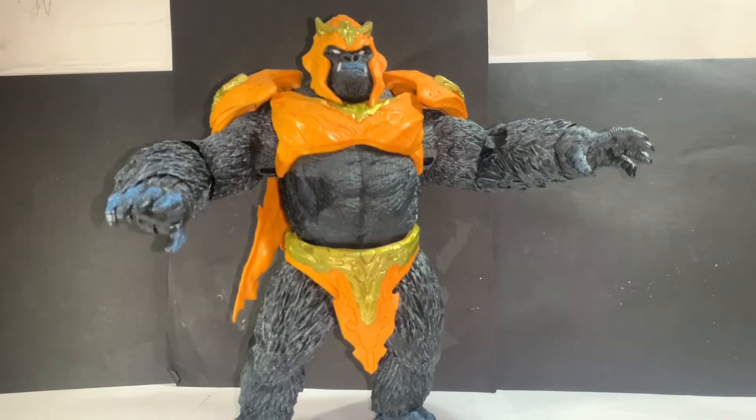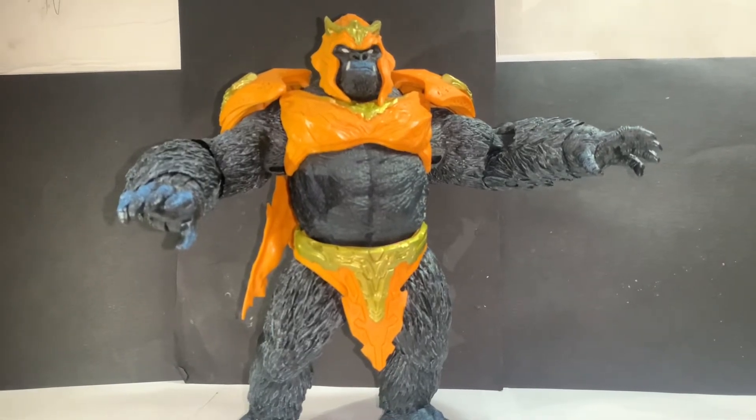Hey guys, how's it going? Hello, reviewer here. Today I'll be doing a review on the McFarlane Toys DC Direct Gorilla Grodd action figure. These page punchers are under the DC Direct line, which McFarlane got the license to — I'm not really mad about it, but it does make the title a little confusing.